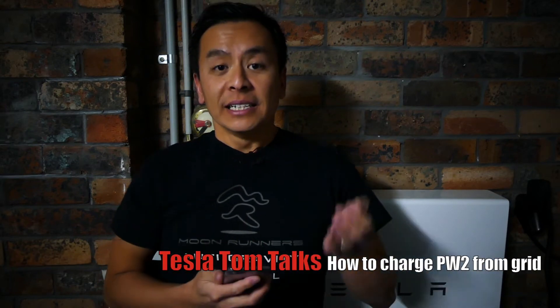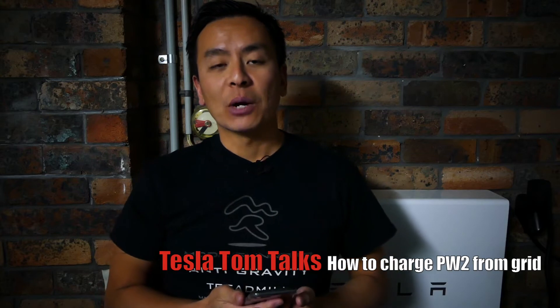Hi, you're with Tesla Tom and thank you for joining us on Ludicrous Feed. Today I'm going to show how you can get your Powerwall 2 to charge using the grid.